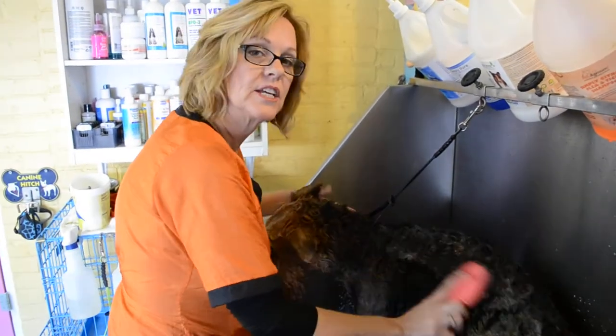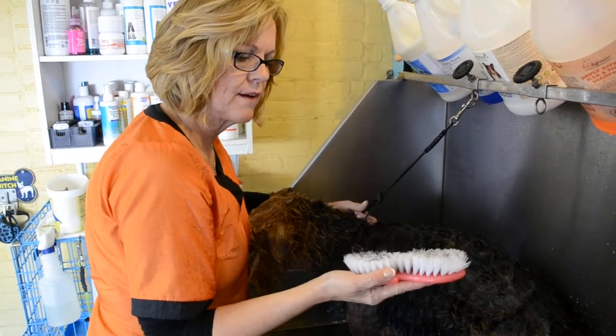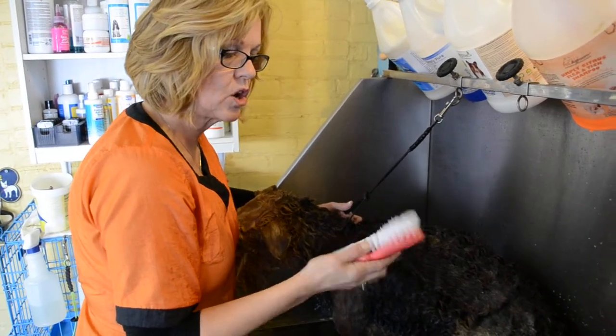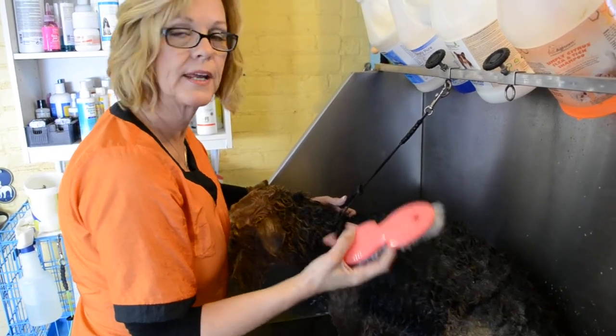Hello. I would just like to introduce you to the most amazing bathing tool that you will ever use and ever need again. It's called the Best Bath Pet Brush that I've been developing for a few years and I've finally got it on the market.